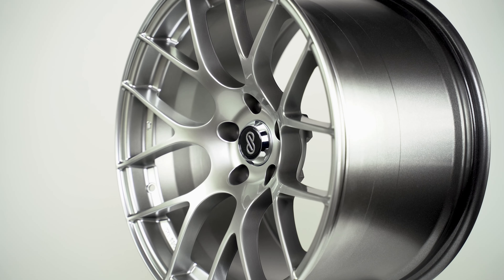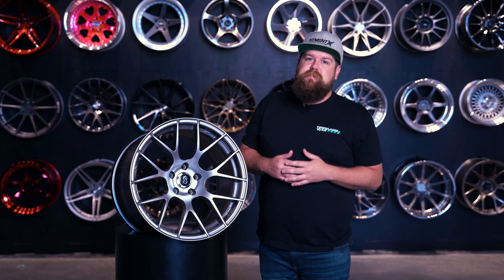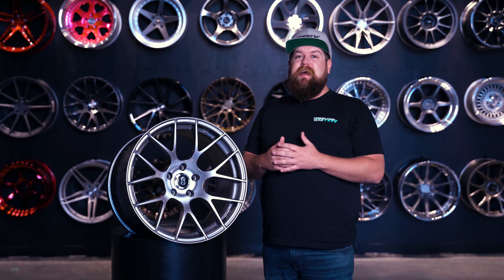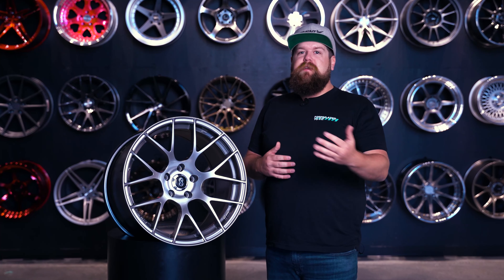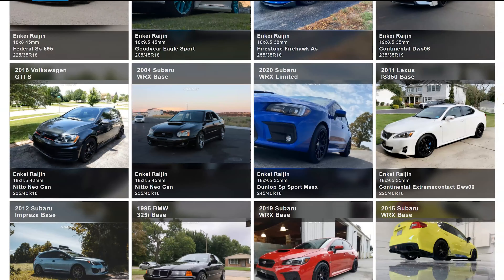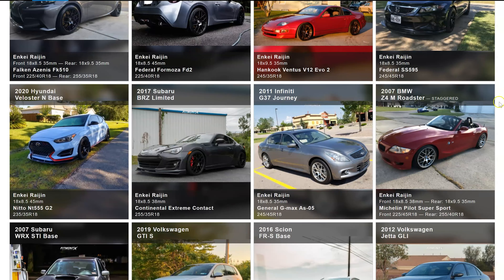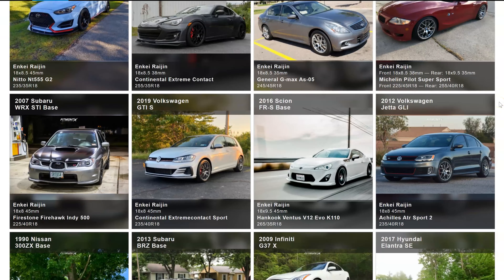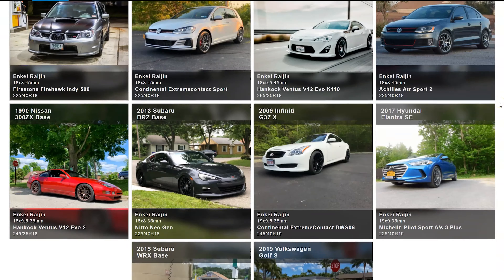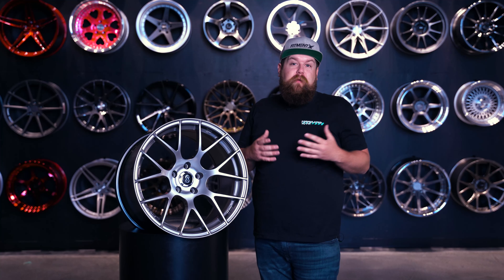Moving inward from here, you have your more or less traditional split seven spoke design. I'm personally a really big fan of this style wheel as it really works on kind of everything. You see the style design on your modern Hellcats and stuff like that from the factory. And the gallery shows the Regine on a ton of Evos, STIs, G37s, 370Zs, Civics, the BRZ/FR-S/86 platform stuff, GTIs, and BMW 1, 2, 3 series — it really legitimately does work on just about everything.